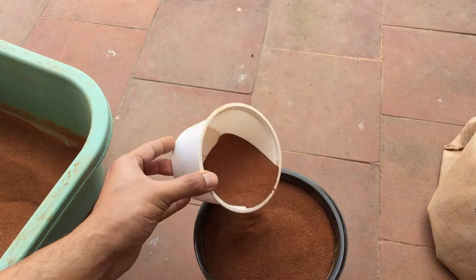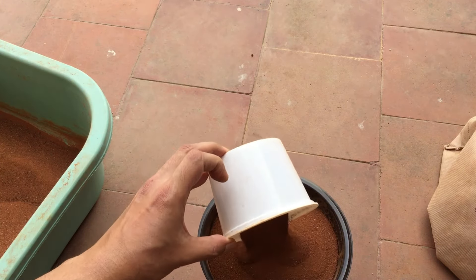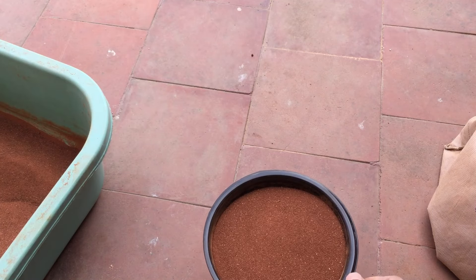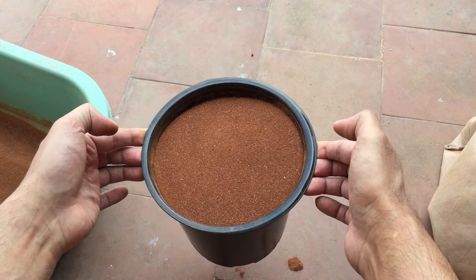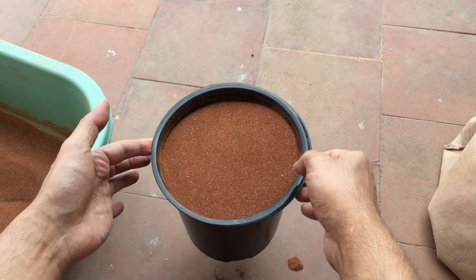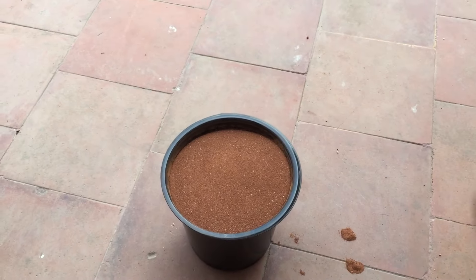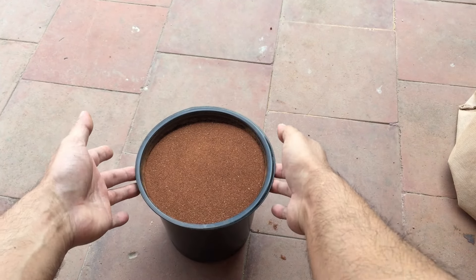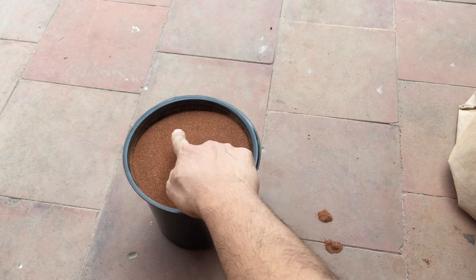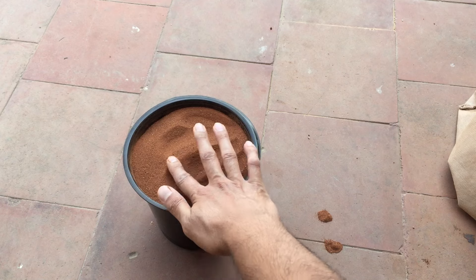I'm topping it up with a bit more soil but not filling it to the brim — I give it a shake so the soil settles down. Initially a little soil comes out through the drain holes but after that it won't, because it creates a vacuum inside. I leave some space from the edge so that when water is added, soil won't spill and make the water muddy.